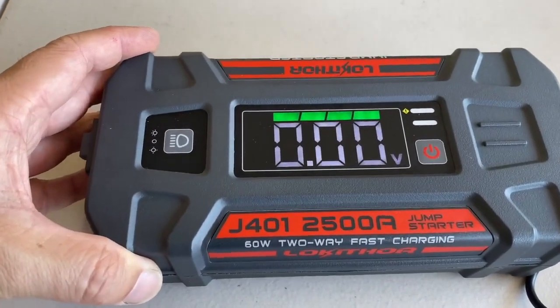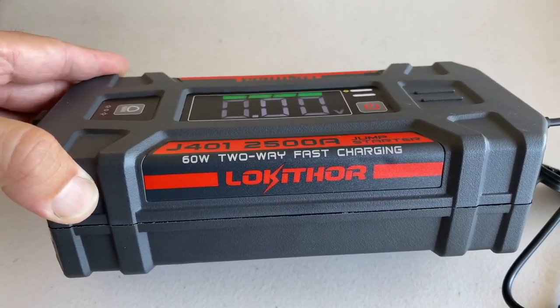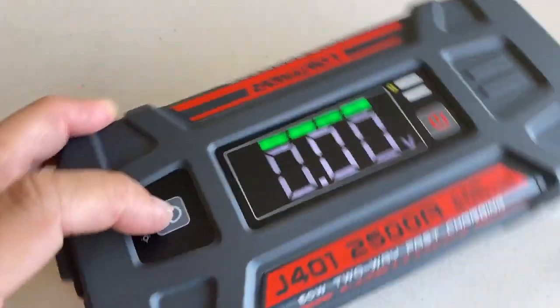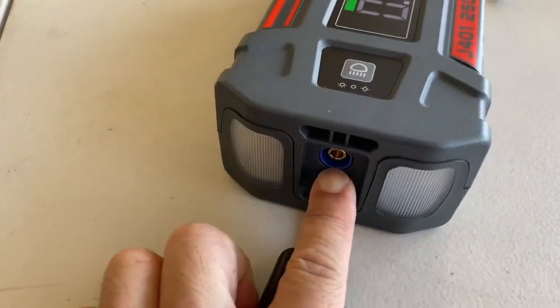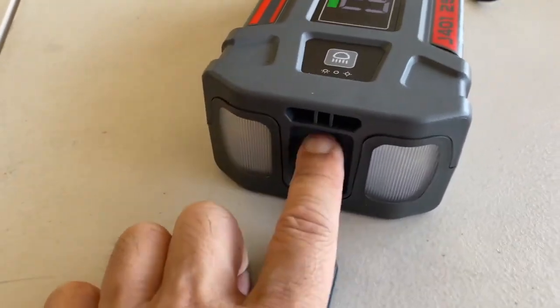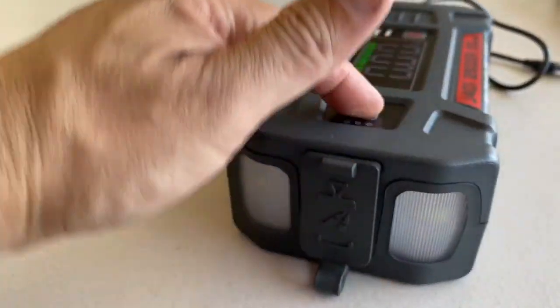The J405 2500 amp jump starter. I've got a fully charged unit here. This is where the jump starter harness plugs in, and this plugs into the car when you need to start it. Very cool features — it has a flashlight.